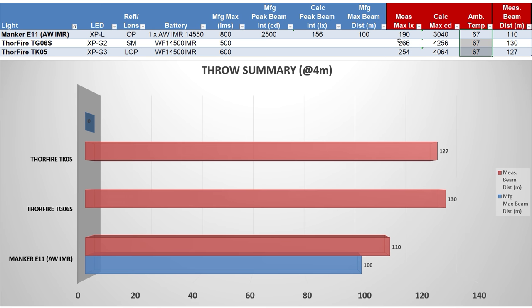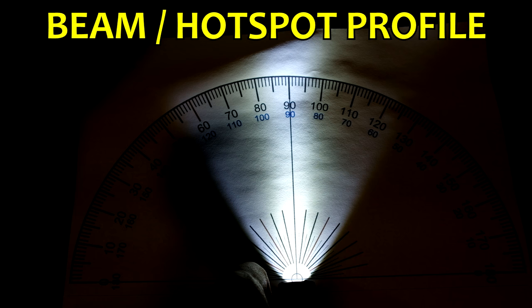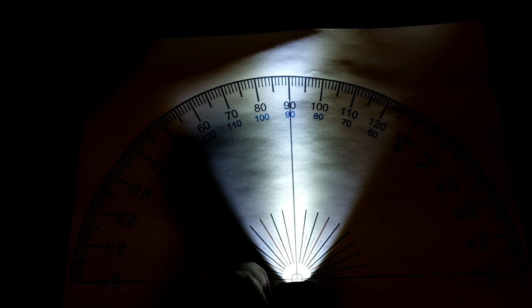The TG06S came in slightly better at 266 lux, 4256 candela, and 130 meter beam distance. The E11 with the XPL, favoring higher output versus throw and paired with an orange peel reflector, gets 190 lux, just over 3000 candela, and 110 meter beam distance. Overall, not too shabby for a double-A sized light. The overall spill is roughly 70 degrees, with the hotspot roughly 20 degrees, and a very smooth center beam because of that light orange peel reflector.